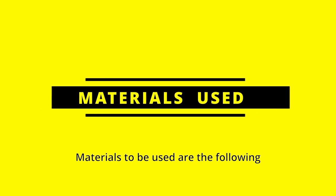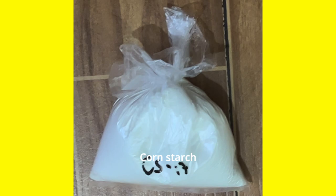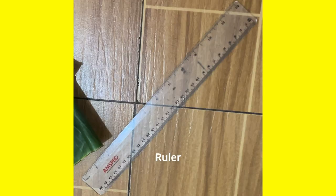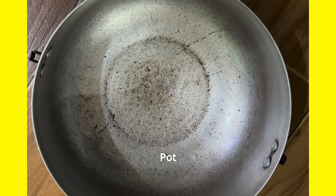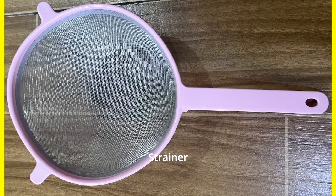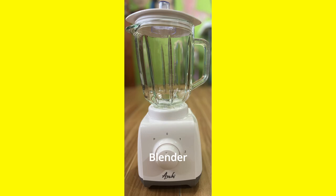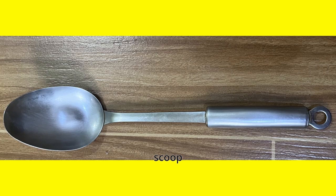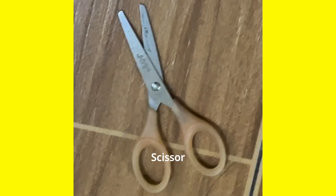Materials to be used are the following: banana leaves, corn starch, ruler, measuring cup, pot, strainer, molder and niggle, blender, scoop, basin and water, scissors.